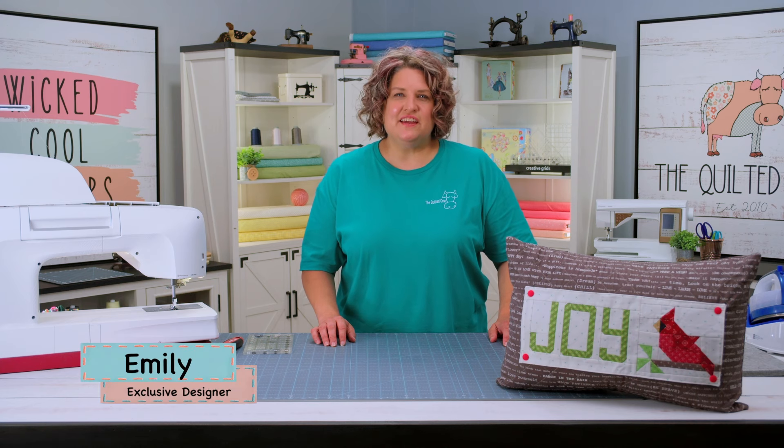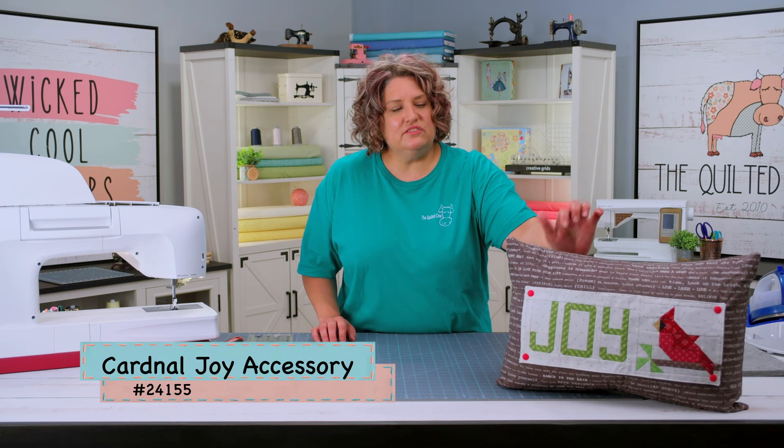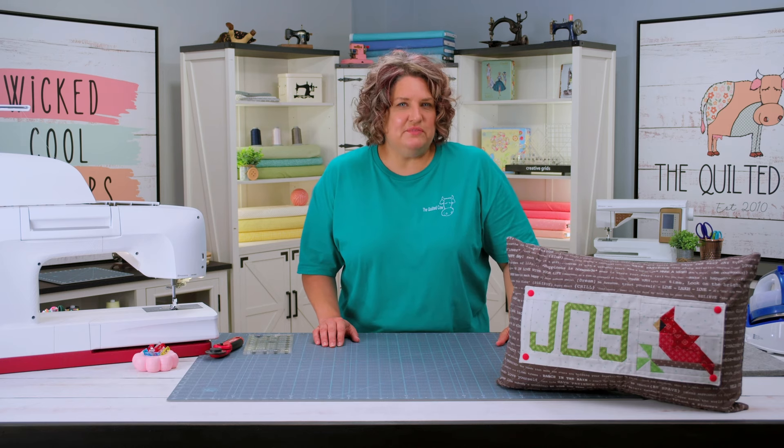Hey, everybody. I'm Emily, one of the designers with the Quilted Cal. And today, I'm super excited to show you the latest in our Back Home Pillow Series accessories. This is the Cardinal Joy accessory, and it is for November. And I can't wait to show you how to put this together.